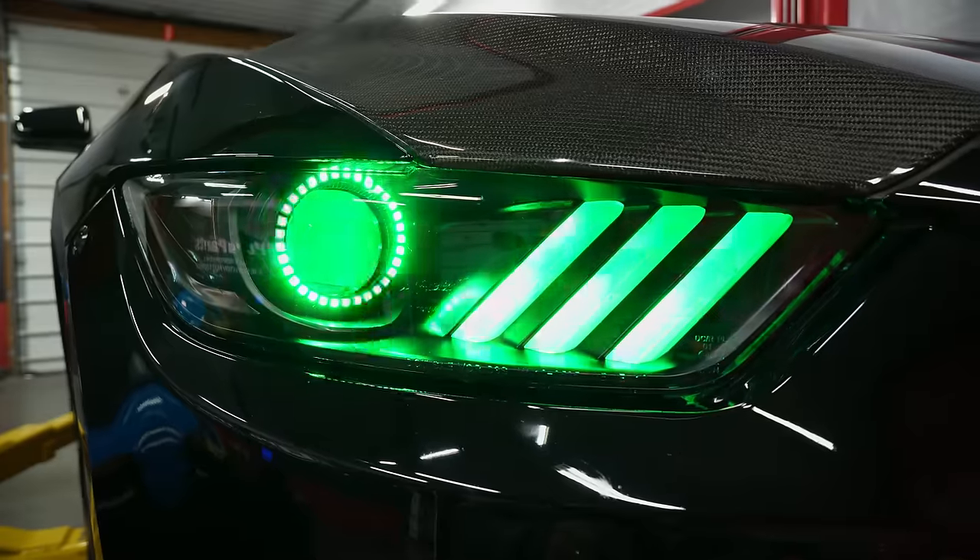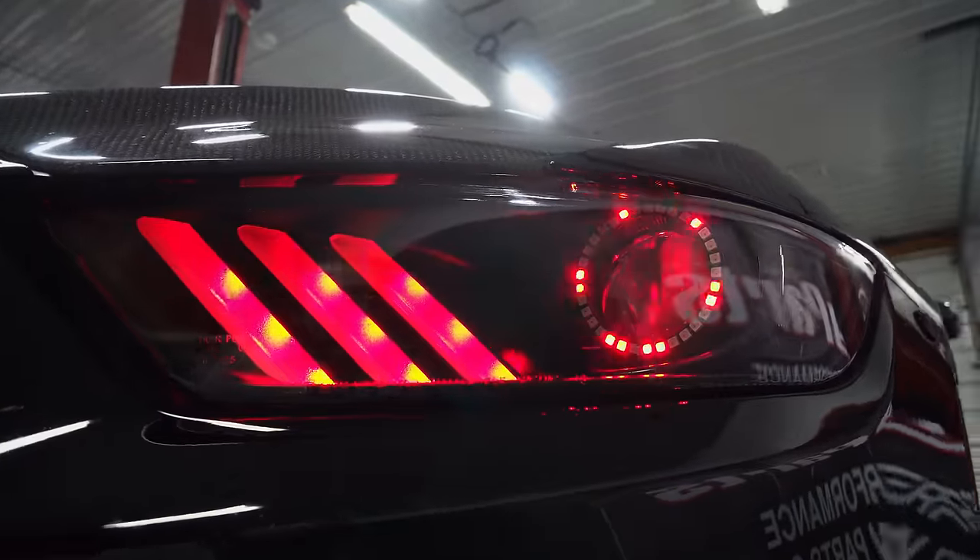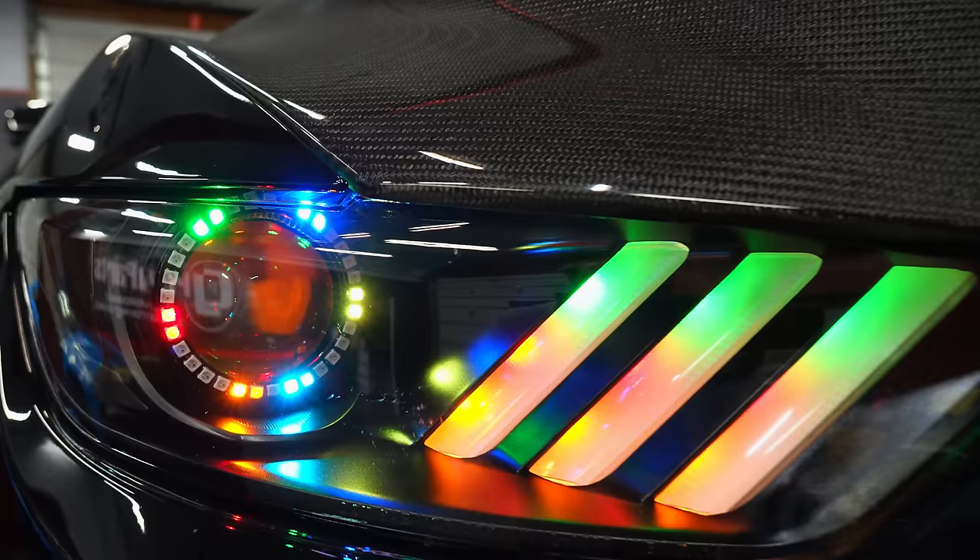These custom headlights are from Oracle Lighting and they will be direct replacements for the factory headlights in your 2015-2017 Mustang and 2015-2020 GT350. These are complete assembled housings and come with the Demon Eyes, the Halos, and the DRLs already installed — and best of all, they are Bluetooth controlled.